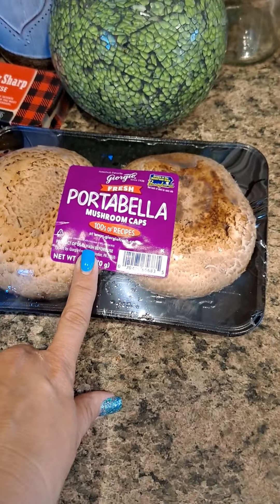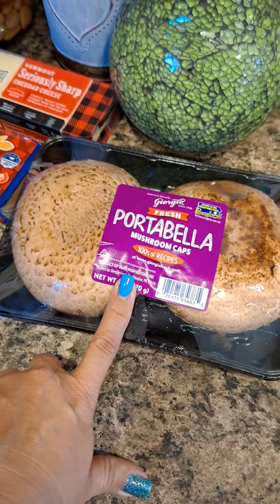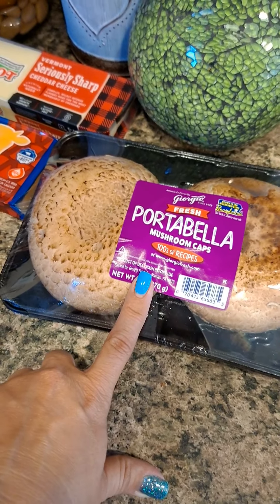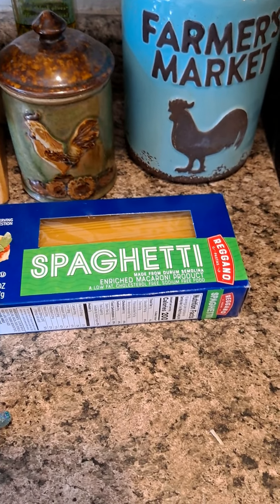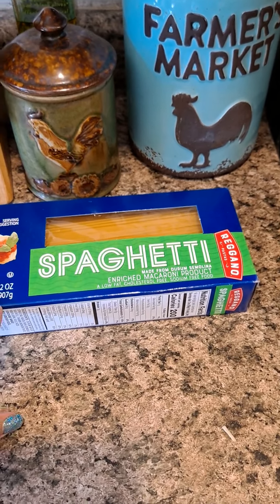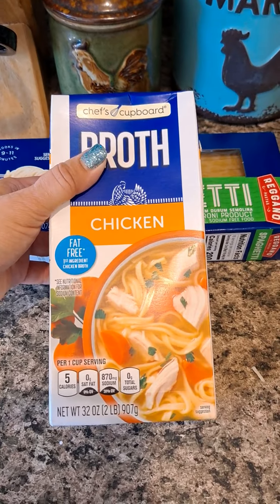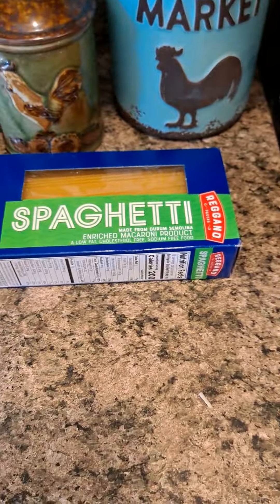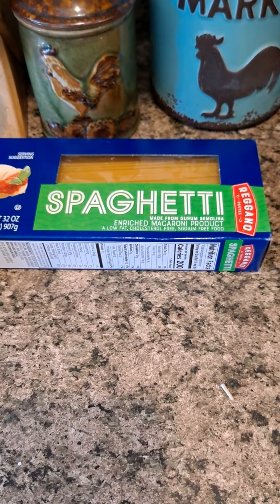I do three portobello mushrooms for this dish. You're also gonna need a 16-ounce box of spaghetti — you don't need the 32 like I have — and one box of 32-ounce chicken broth.